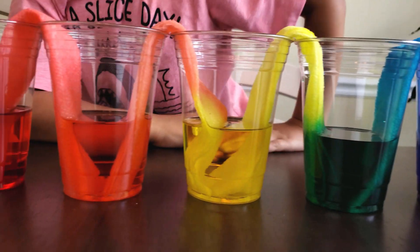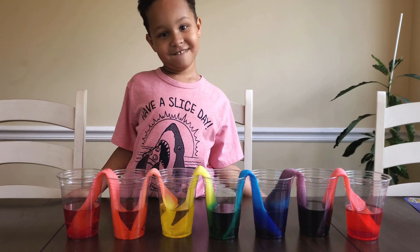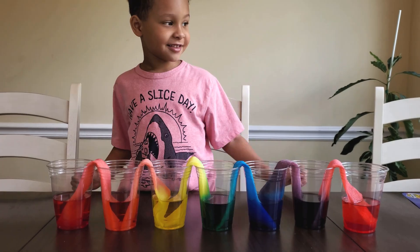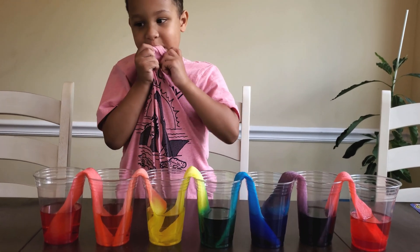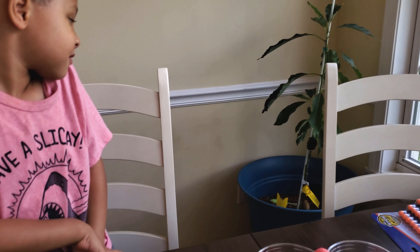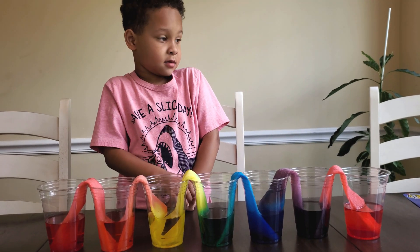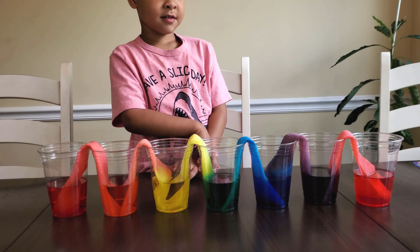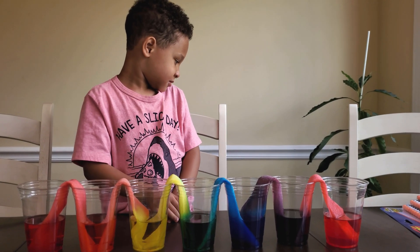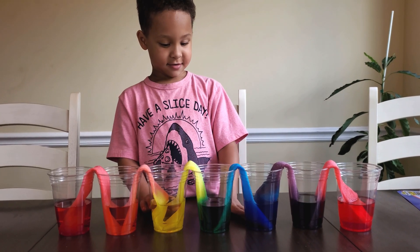Do you know why this happened, Oliver? No. That's okay. It's because of something called capillary action. What's that? Capillary action is like when our little baby tree over there, when it needs to drink water, it uses its roots and its little baby roots will find the water in the soil and it sucks it all up and then it disperses or delivers it to the different areas of the tree. And plants do the same thing too. Isn't that super cool, Oliver? Yeah. I think that's amazing.